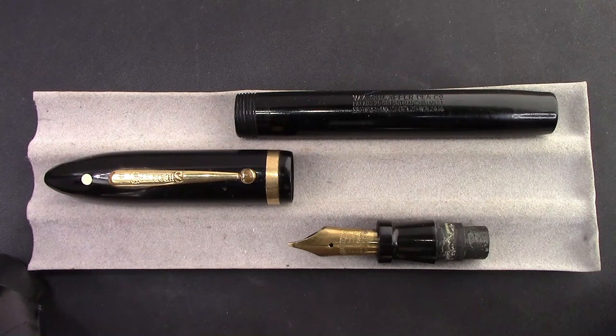Hello, welcome back to another pen talk. Thanks for tuning in. Thanks for following me as I explore this incredible wide world of pens that I find around us.